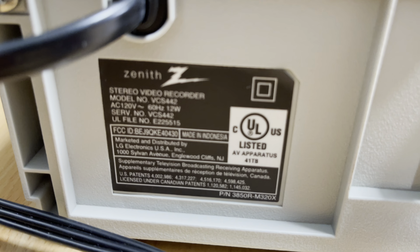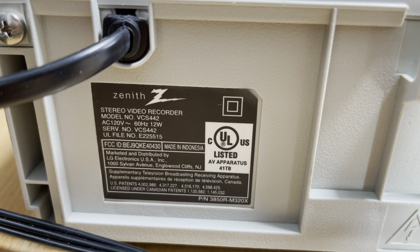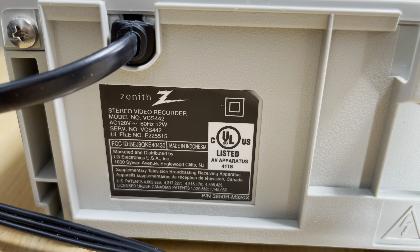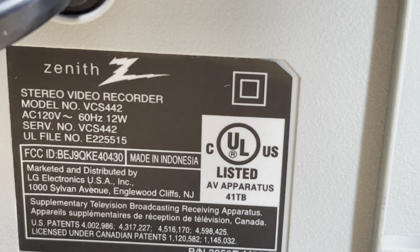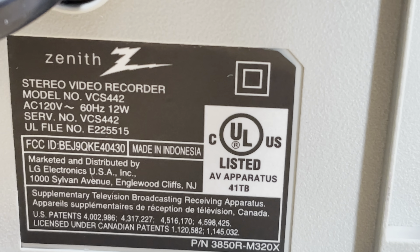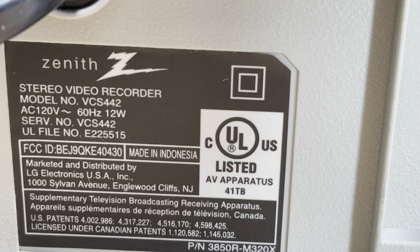The tag doesn't lie. If we look at the tag, we see the Zenith logo, and made in Indonesia. But let's zoom in more. Right there it says marketed and distributed by LG Electronics USA Incorporated.